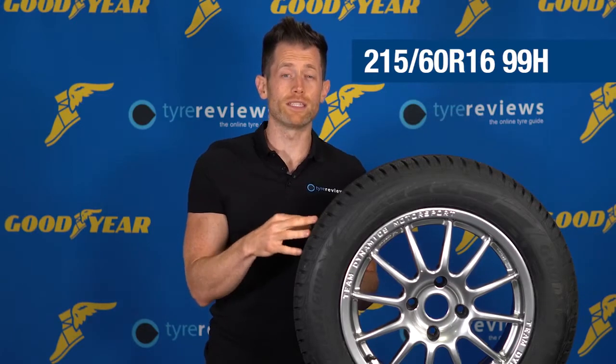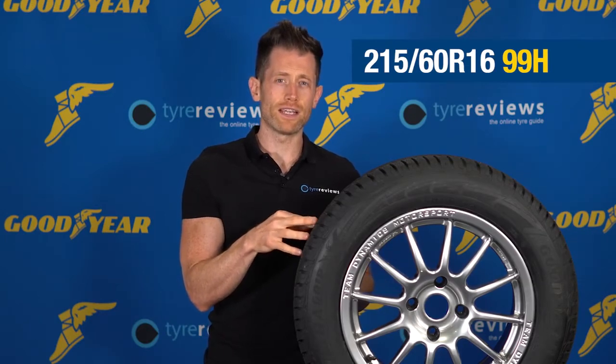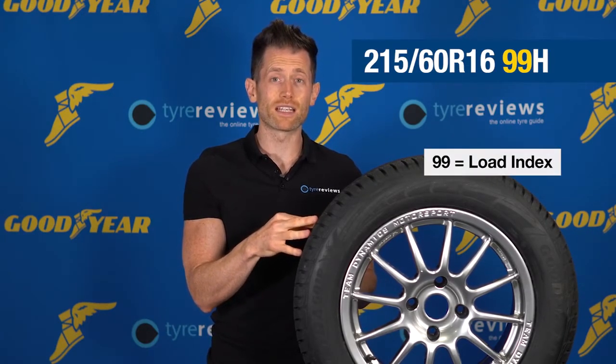There are two other key pieces of information on a tyre sidewall: the load rating and speed index — in this case, 99H. The load rating specifies the amount of load a tyre is designed to take safely, and the speed index is the speed at which the tyre is allowed to be run to.